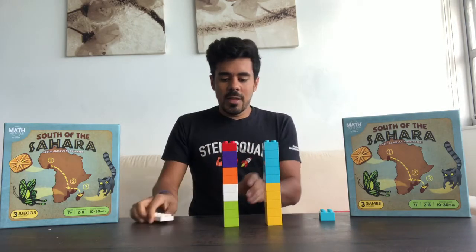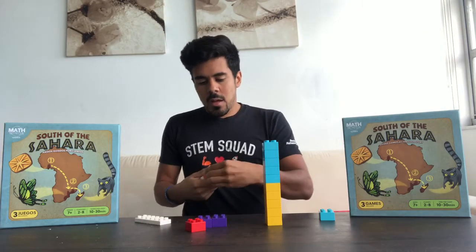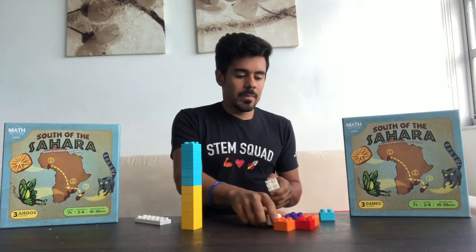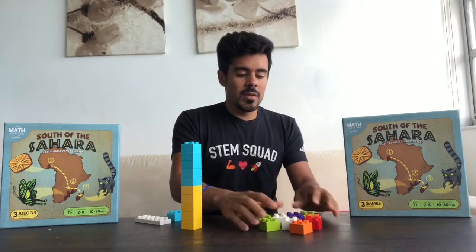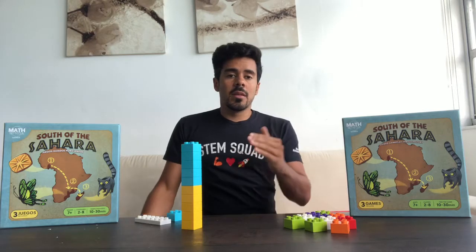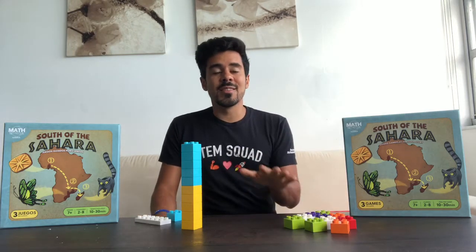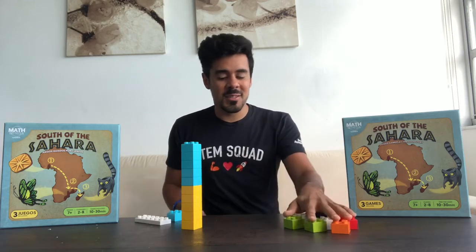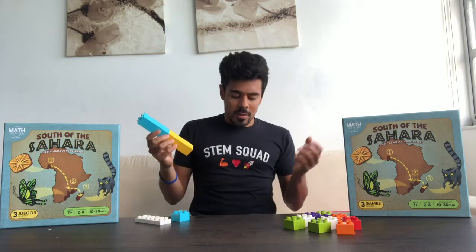You need two stacks: one stack is going to be used for answers — those are the bricks your child gives you as their answer. If you have younger kids in pre-K who are learning to count, this activity works great for them too. The other stack is going to be used to build out your math problems.